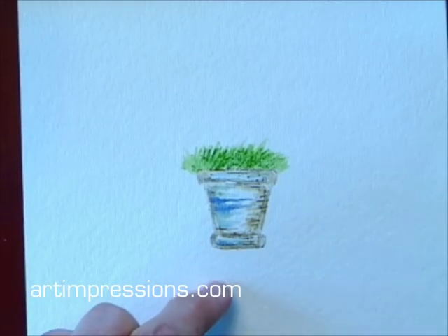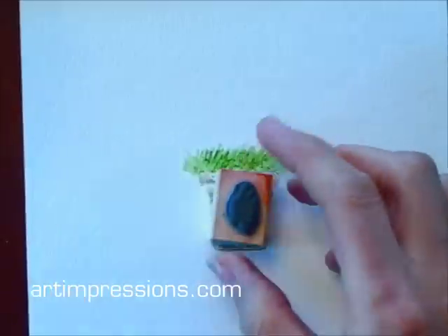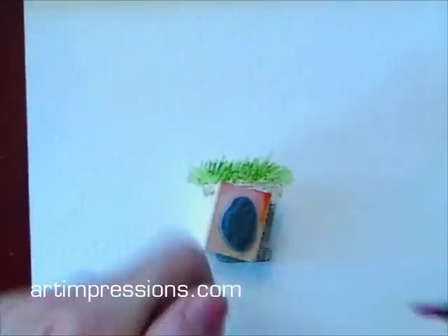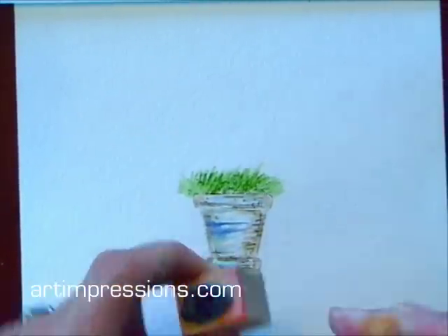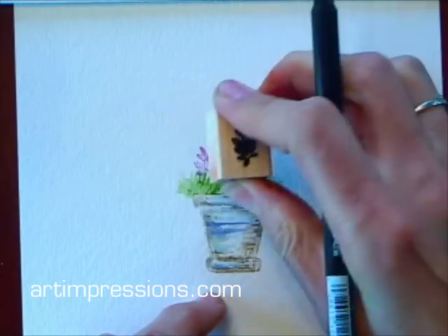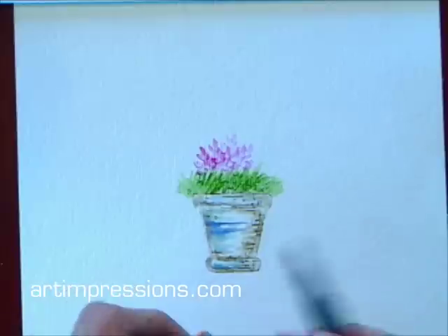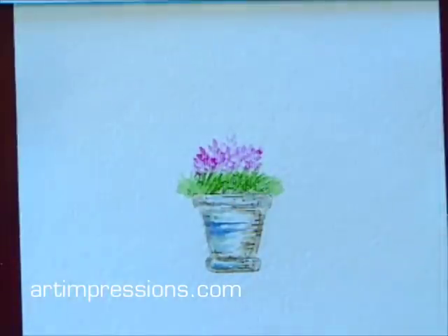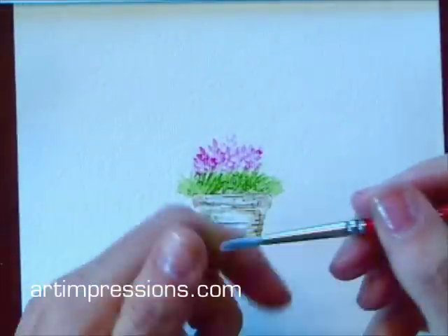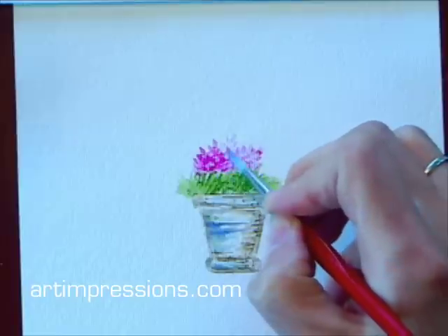Now I'm going to go on to the next step and add some flowers with this little stamp. I think I'll pick a bright color — this is a bright magenta. I'm just going to stamp this in here. I'm going to dip my brush in water, pinch it off, and I'm going to lightly just soften these lines.